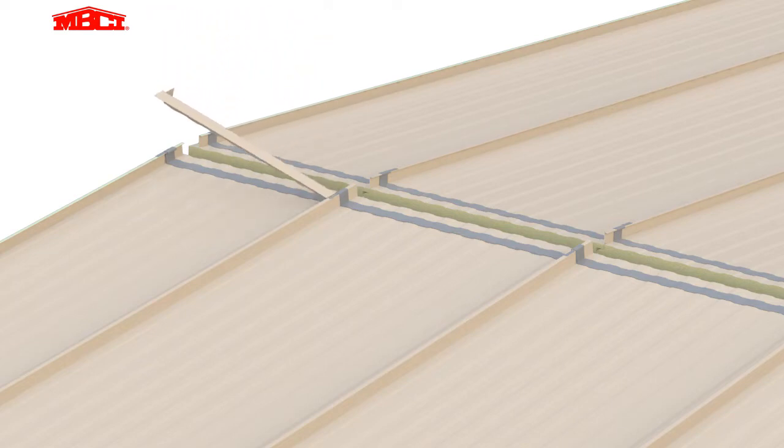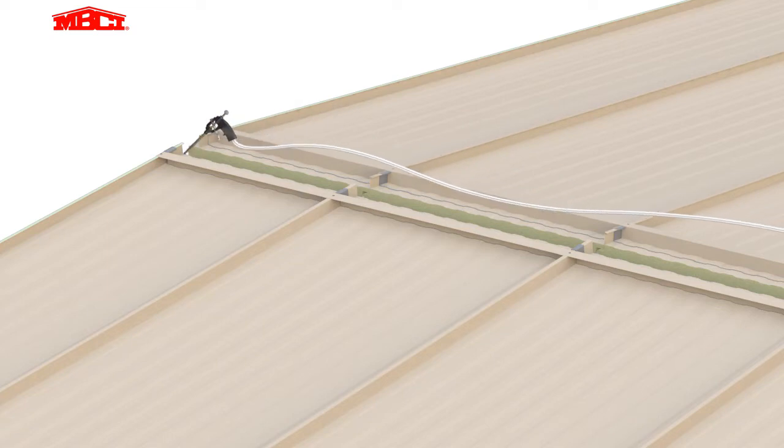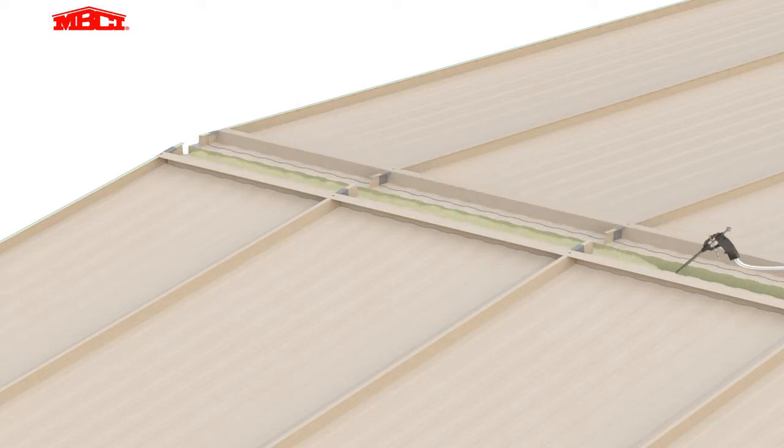Ridge closure trims are now applied at each panel and attached with stitch fasteners. Pop rivets are added at the top of the panel seams. The process is repeated for both sides of the ridge. The gap between the panels at the ridge is filled with expandable foam.